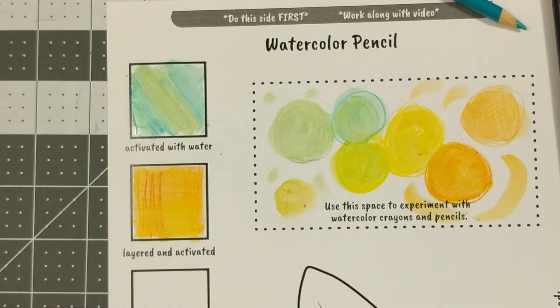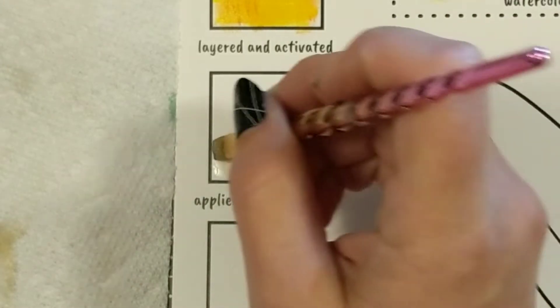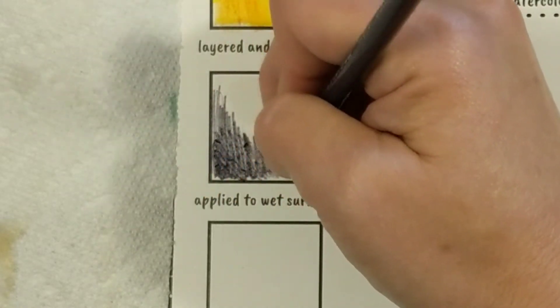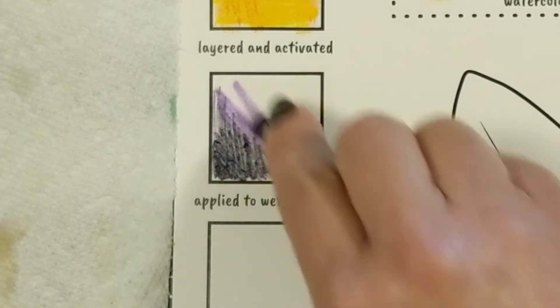They both have some unique qualities and I like to use them together. Next we're going to see what it's like to start with a wet surface, so we're going to paint just some plain clean water onto the surface and then put the watercolor materials on top — here's some pencil and here's a little bit of crayon.